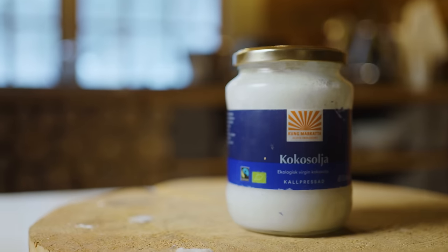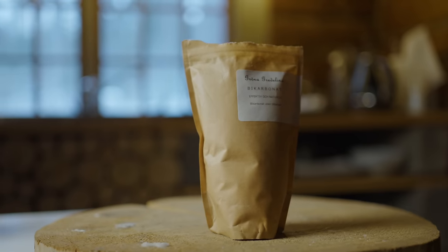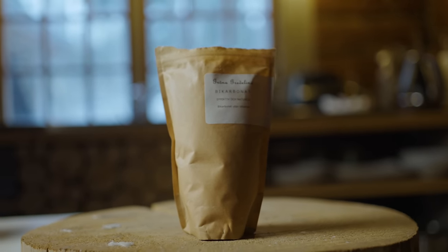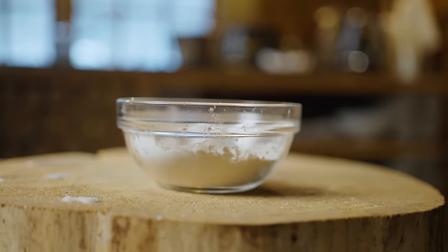Let's dive into the recipe. What you need is coconut oil or coconut fat, bicarbonate, and then finally corn or potato starch. I've heard that some people are a bit sensitive to corn starch or potato starch, but they've used something called arrowroot. I've never used it myself, but that was apparently one solution to the problem if it gets itchy using potato starch or corn starch.